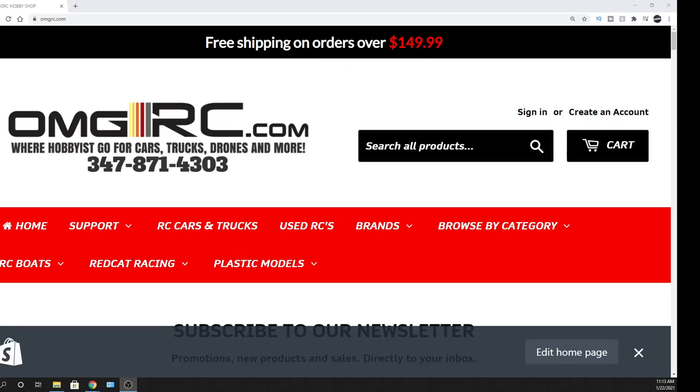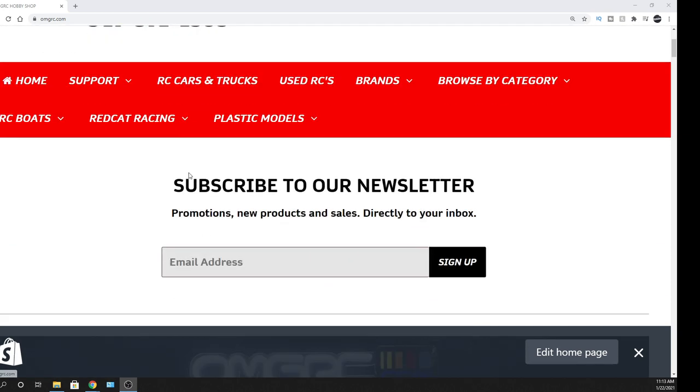Hey, what's going on guys? Joe with omgrc.com — welcome! Today we're gonna be talking about the Mad Van from Kyosho, the VE version. It's a 1/10 scale monster truck. This thing's cool.